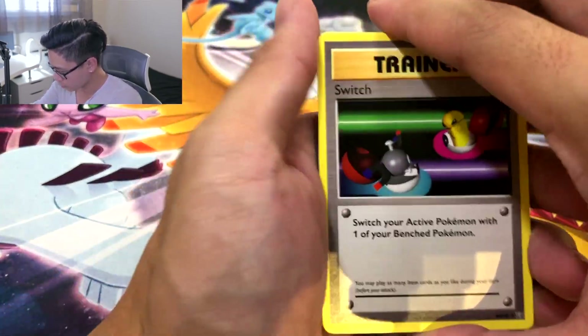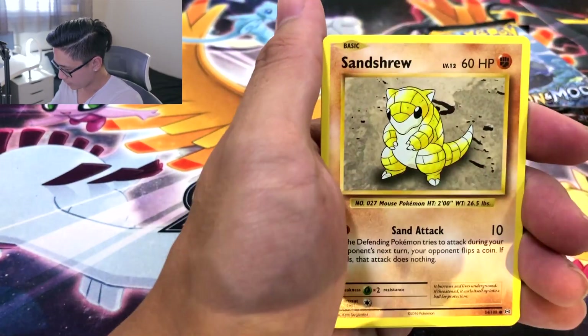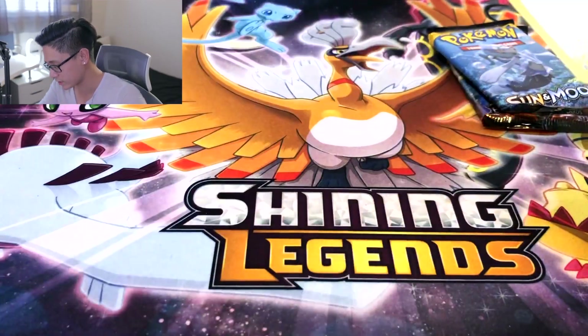Alright, three — switching it up with Switch. Blastoise Spirit Link. Energy Retrieval. Electabuzz. Vulpix. Sandshrew. Onix. Ooh, Reverse Raichu! I would consider this a hit — oh, it is a rare, what am I talking about? And Dugtrio. What I meant to say is consider this a hit.